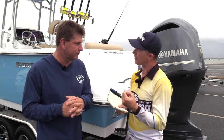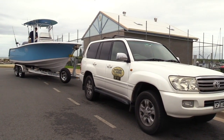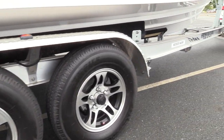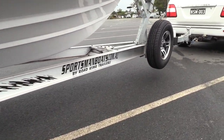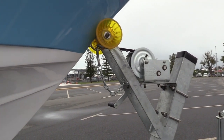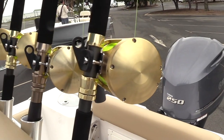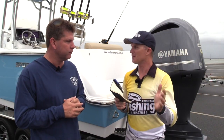This boat comes in at around two and a half tonnes. You don't need a big Land Cruiser — a Ford Ranger or Mitsubishi Triton rated to 2,800–3,000 kilos can tow it no worries. Weighed with batteries, 300 litres of fuel, 60 litres of fresh water, and most gear, it came in at 2,500 kilos, leaving about 100 kilos allowance for fishing gear.